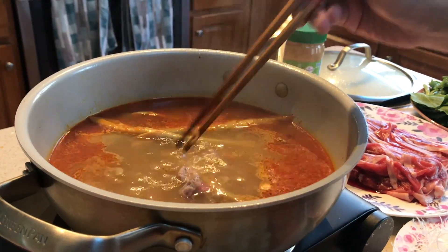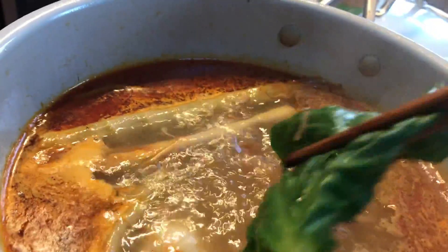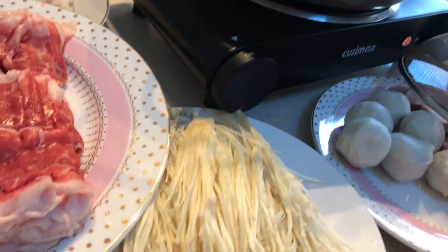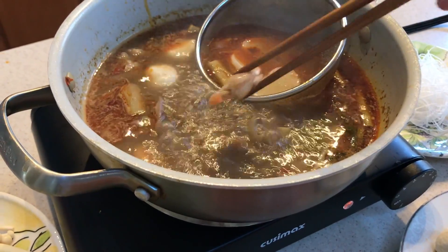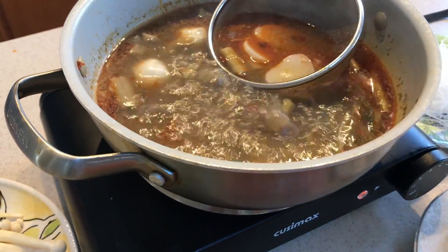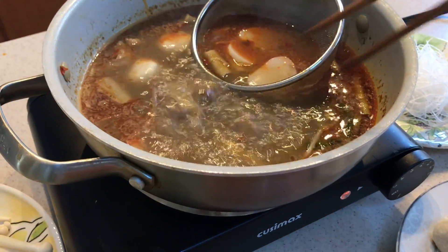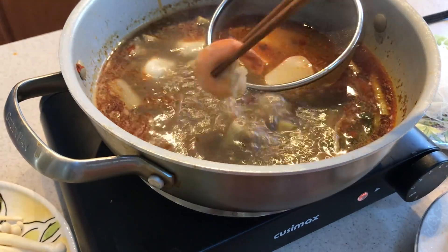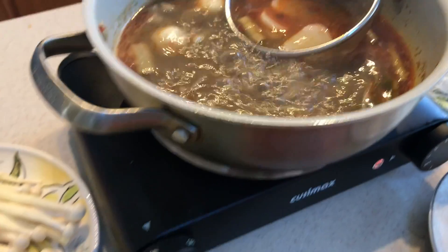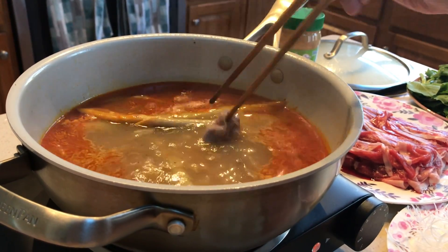Just scalding the greens for a few seconds is fine. Lotus root and mushrooms take maybe around 30 seconds. Dredge the meat for no more than 10 seconds — it cooks really fast because it's so thin. Shrimp takes up to a minute. The lunch meat is pre-cooked, so you can just warm that up.